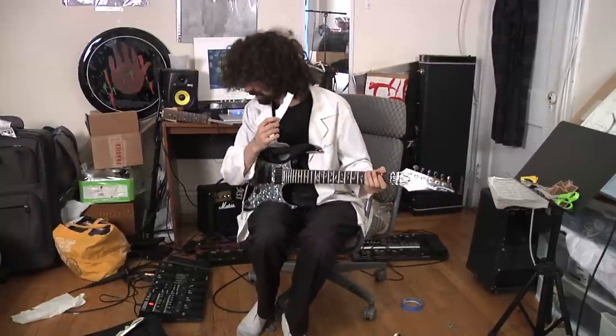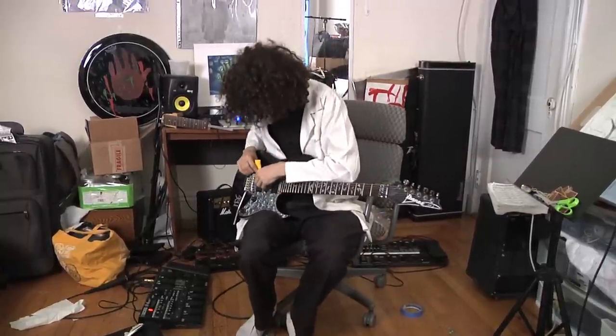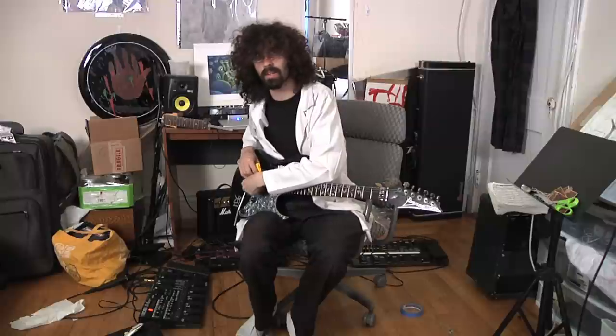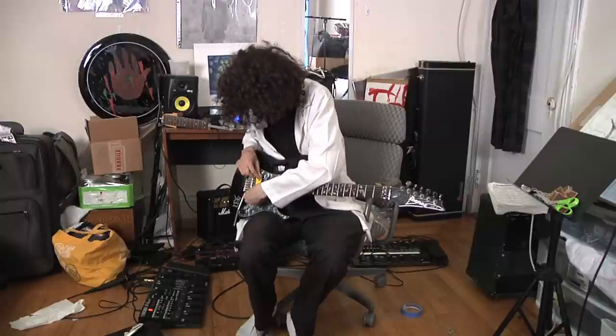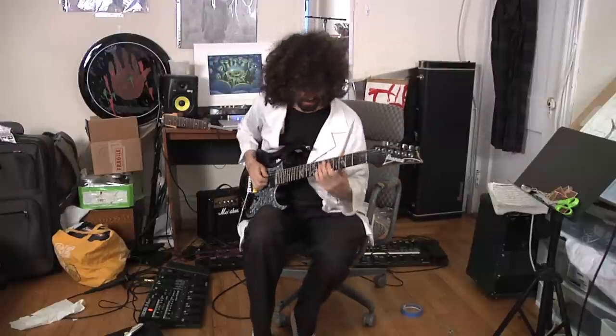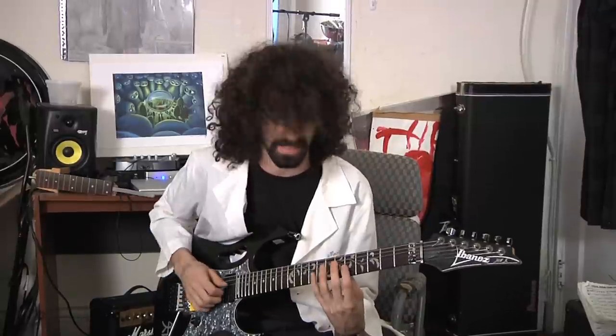If you use different material the same way — for example, some card stock — put it in between the strings the same way as before and you get a totally different sound. It sounds like I'm picking every note but I'm not, because hammer-ons and pull-offs have more attack now.